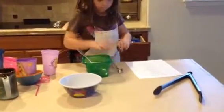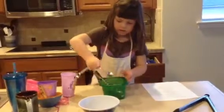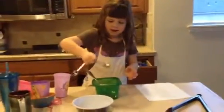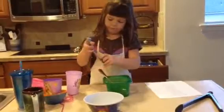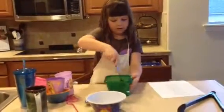I need some more oil, looks like. But then some more flour. Stir it.